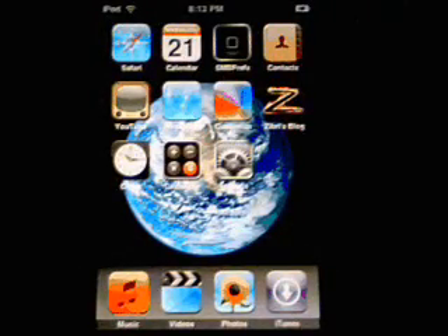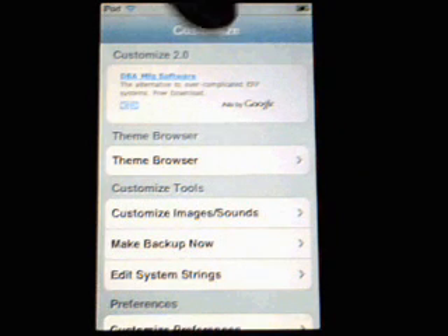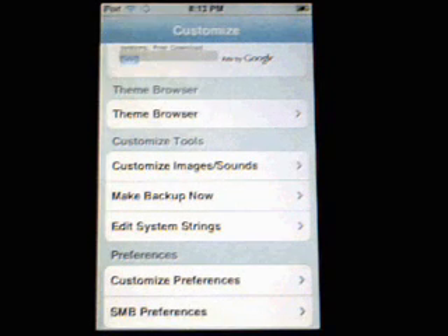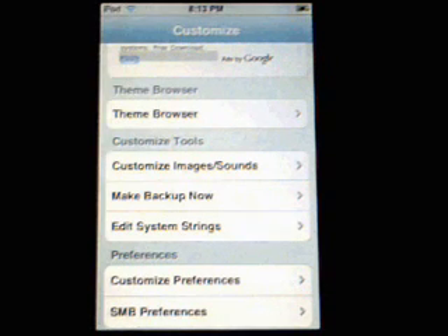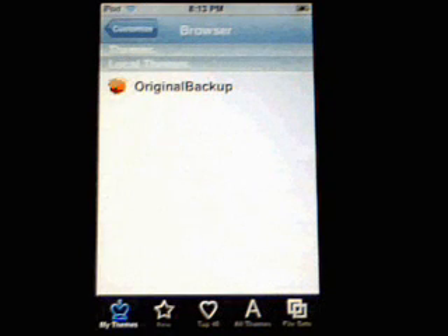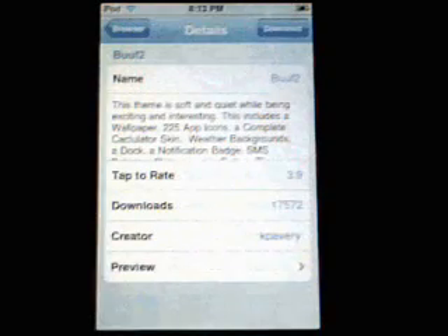Now you've got a bit of a theme background going on. Launch Customize — you have to make sure you've signed up with Spicy Chicken because it recognizes your iTouch; if not, you'll get an error. Click on Theme Browser, then let's click on the Top 40. We'll grab the very first one and click Download.